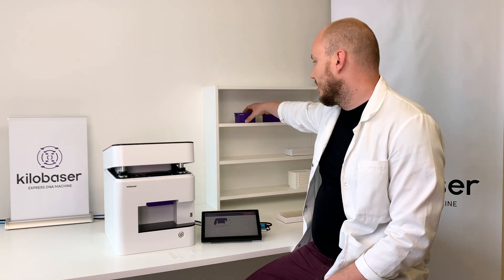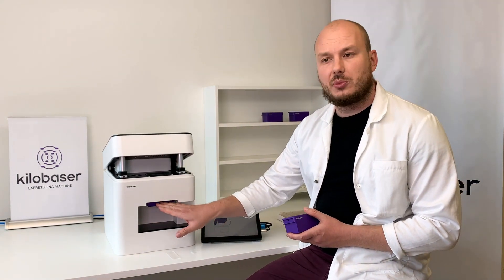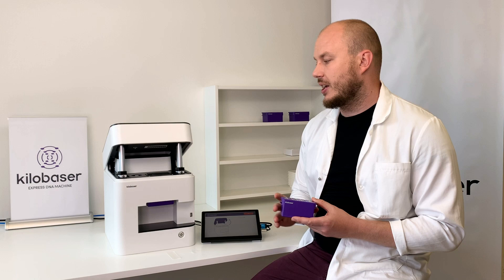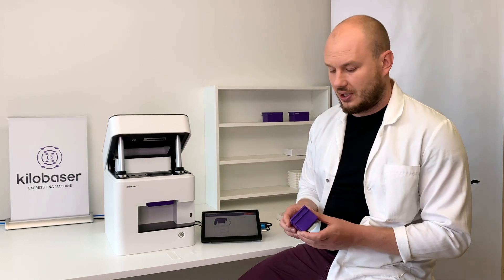For the system we have two disposables. First is the reagent cartridge. In our case the cartridge is already on the machine. It has material for about 200 bases, so for every couple of primers you synthesize you have to change the cartridge, which is also a really simple process.